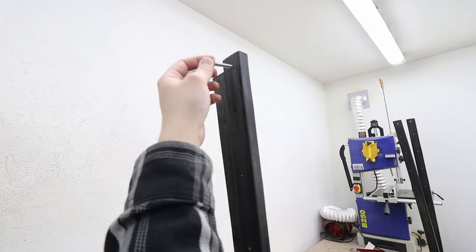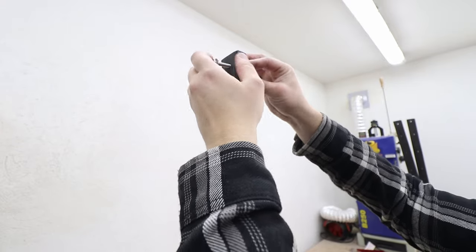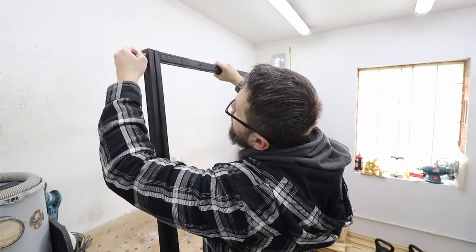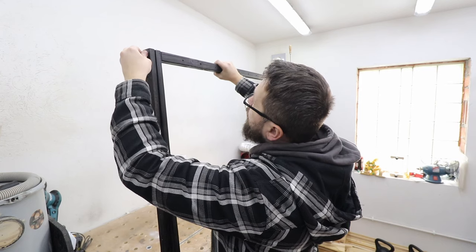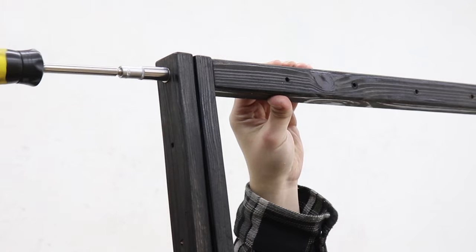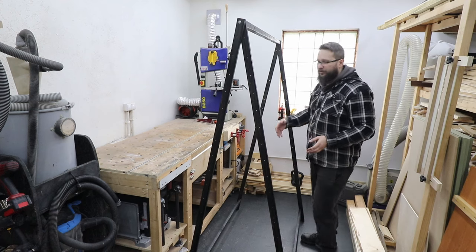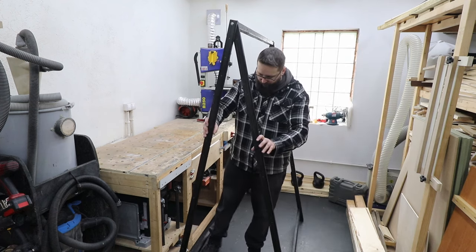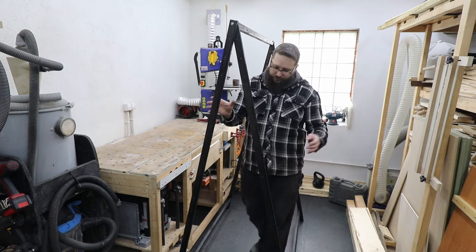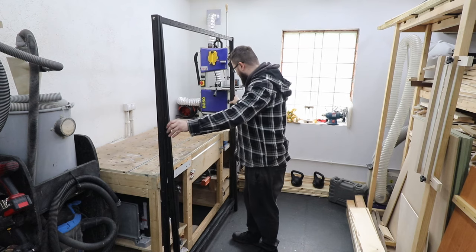Now it's time to install the top brace, just like that. Just remember about the washers — I'm going to be using three for each side. This will allow us to fold the trellis down when it's not in use or when it's not needed. And there you go — the main body of our trellis is sorted and you can establish whatever width you want, thanks to the solution at the top. As you've seen, you can fold it together so it's not going to take that much space.